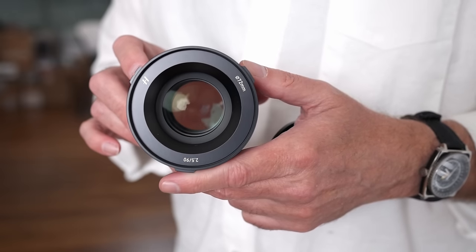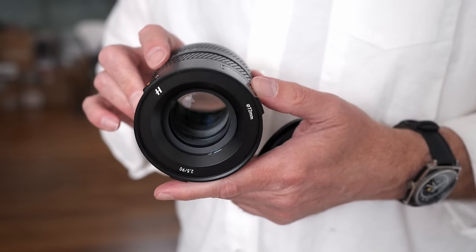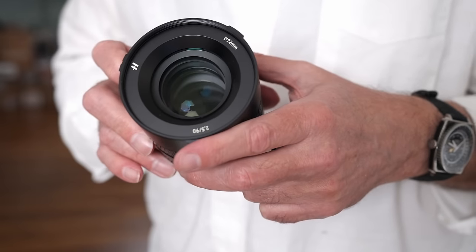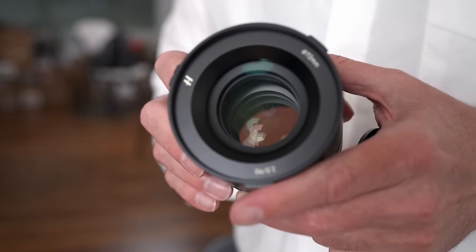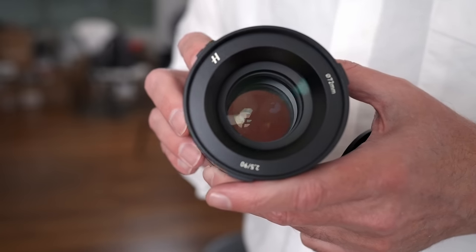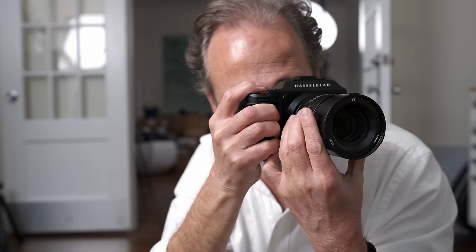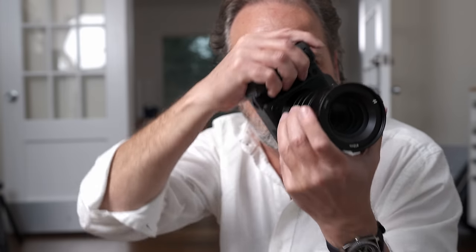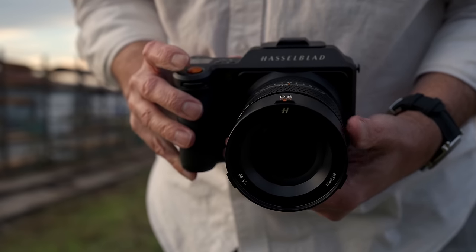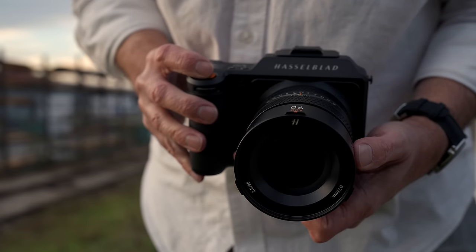Hasselblad did all this with only nine elements and six groups — way less than most modern lens configurations. That's one thing that helps keep the weight down and helps with the speed of the autofocus. It only uses one aspherical element and one extra low dispersion element. It's an older school approach to lens design but with modern glass materials — it's sharp when you need it to be and beautifully out of focus when you need that as well.